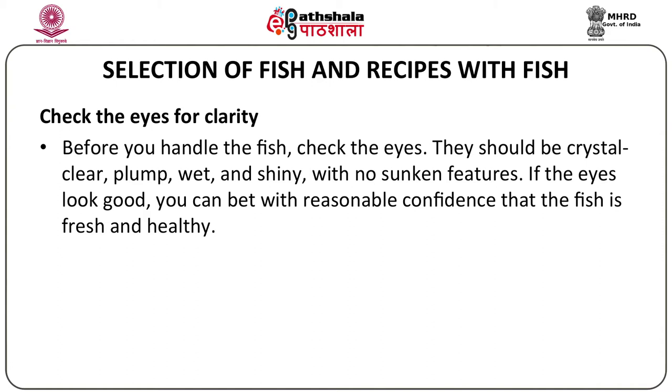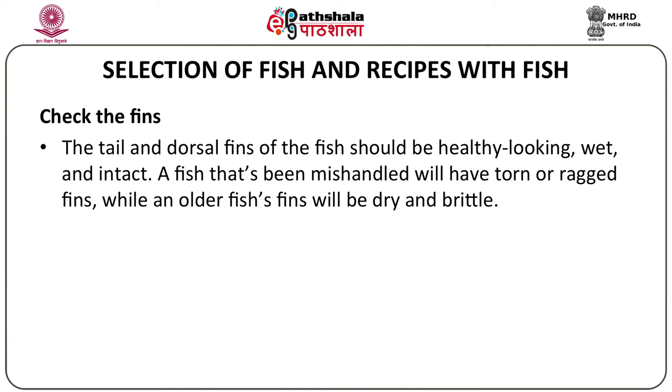Secondly, you can check the fins on a fish. The tail and the dorsal fins of the fish should be healthy looking, wet and intact. There should not be any damage or should not be broken in any way. A fish that's been mishandled will have torn or ragged fins, while an older fish's fins will be dry and brittle.